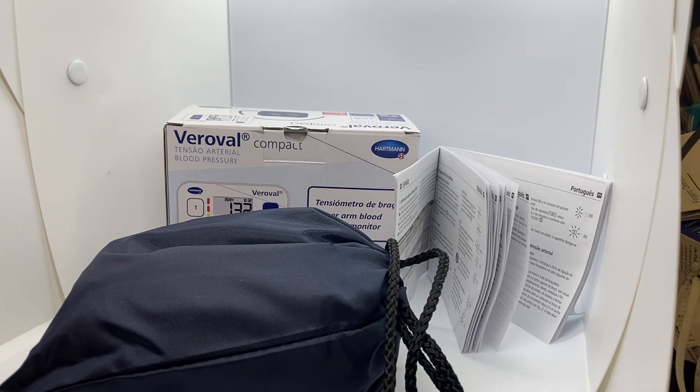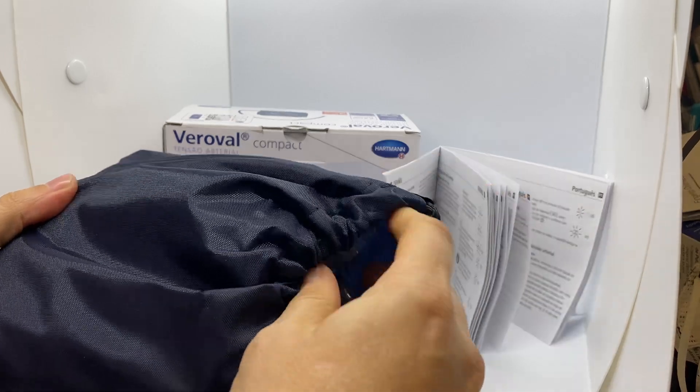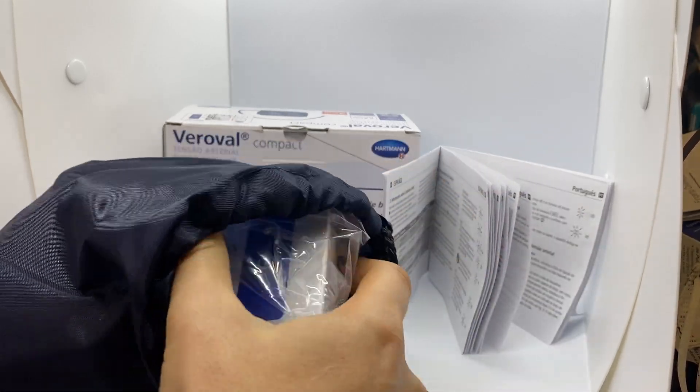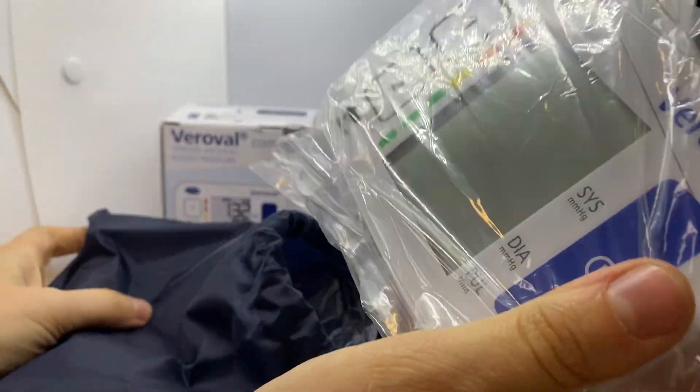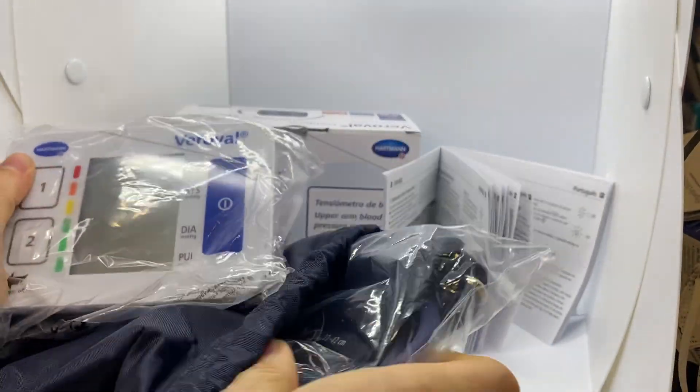Hi! Today we are going to show you how it works, this device to measure arterial pressure, the Veroval Compact Tensiometer. It is very compact, as the name indicates.